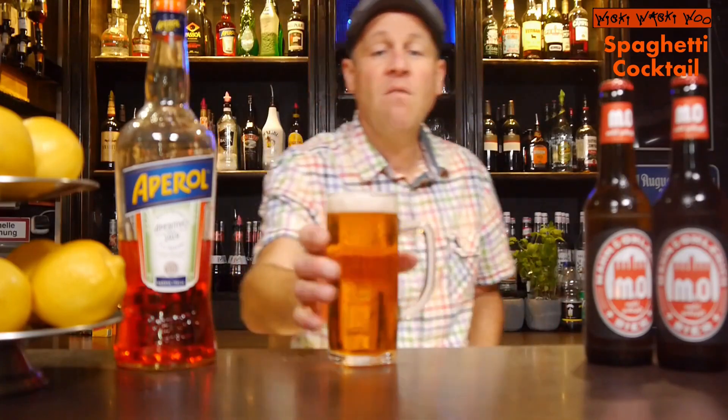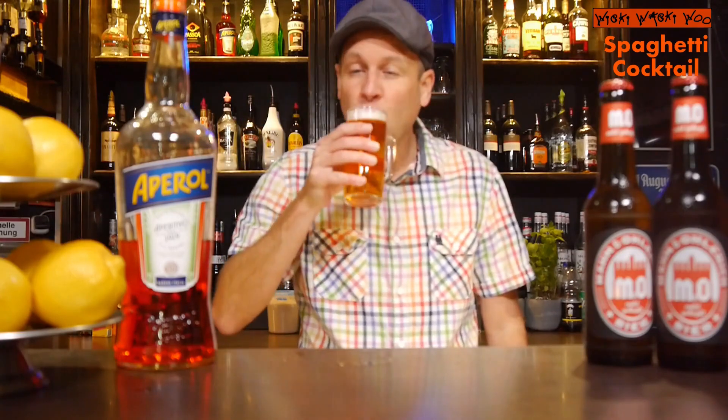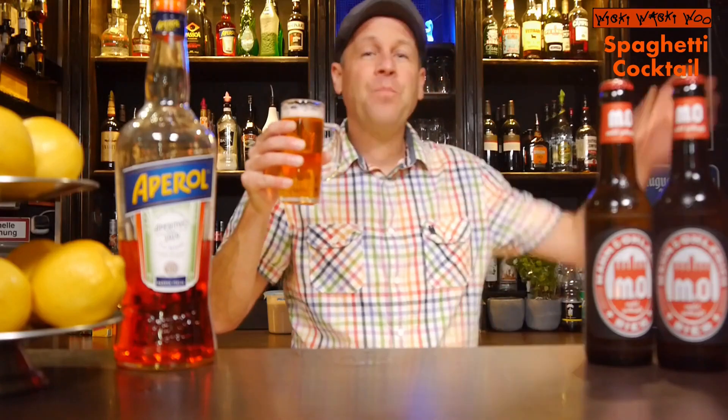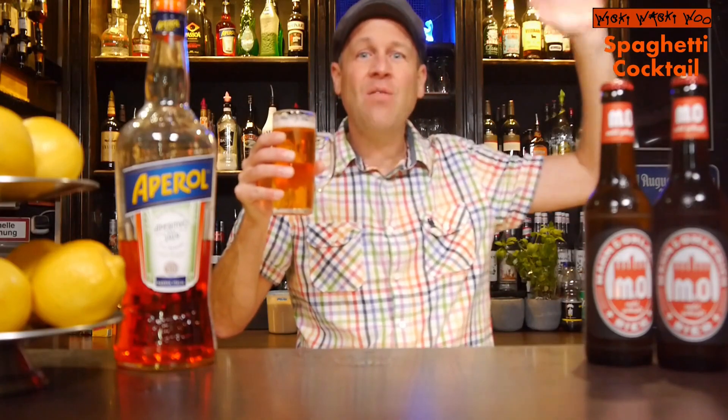And now we have a very cool summer cocktail. I will taste it now and you should try it at home. Cheers! Wow! Goodbye! And if you like it, please subscribe to my channel.